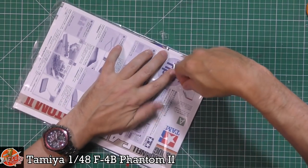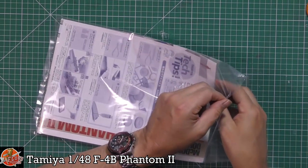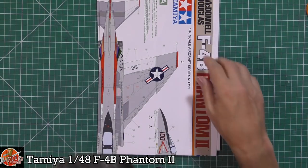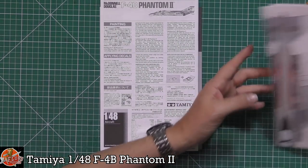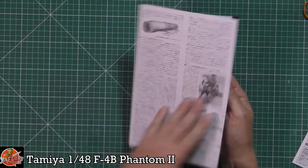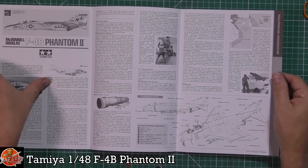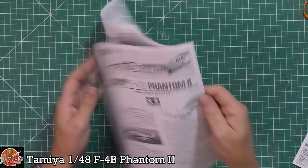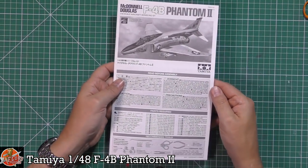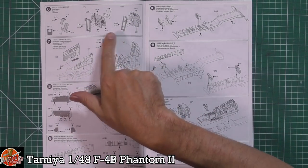Starting with the instructions folder: in the first one we've got the usual tips and tricks sheet, a lovely pull-out section, and an information sheet. It's not in color like the Kitting Grab we did recently, but it discusses the Phantom itself, the amazing J79 engines, and its use in Southeast Asia. We've got a history bump and the actual instructions themselves, which are stapled together — a nice touch.